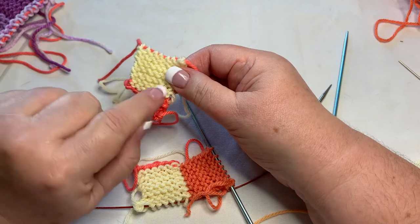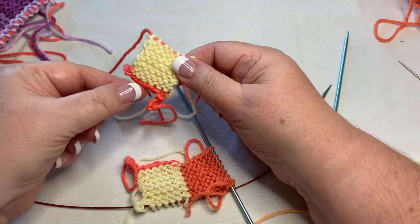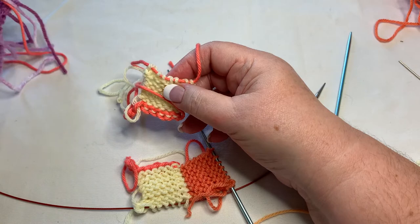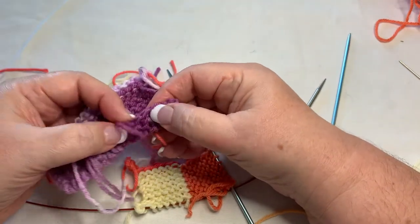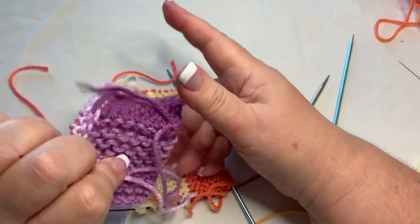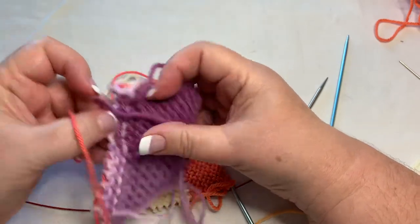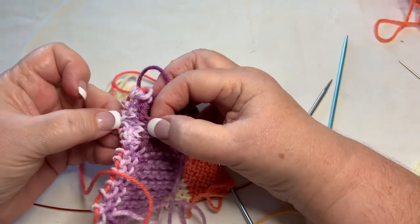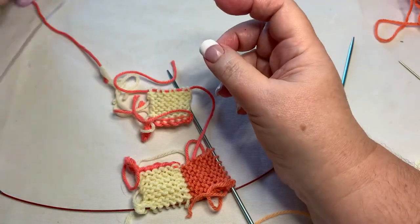About the cast on — I could choose to normally cast on and then knit the rows, but if I do that, when I come back to these stitches I'm going to have that cast-on on the wrong side. See that edge there — that's a bind-off edge. That ridge right there is going to be right up against your hand.